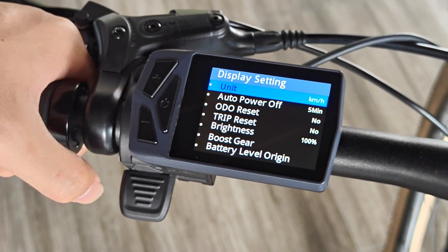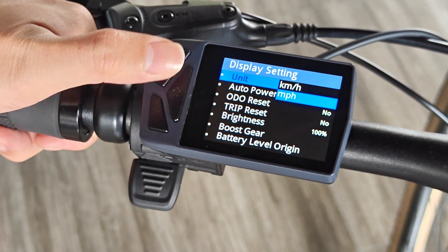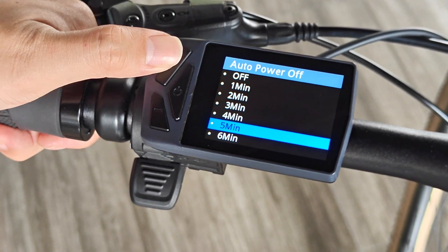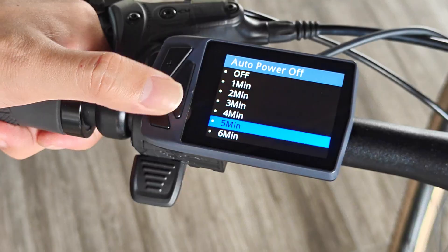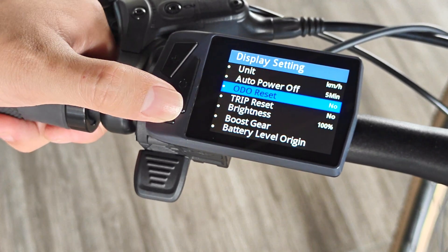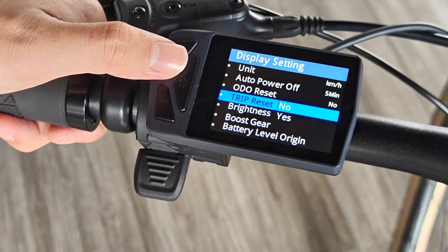In the display settings, you can choose imperial or metric units to display progress. You can also set the automatic shutdown time, reset ODO total mileage, and trip single mileage.